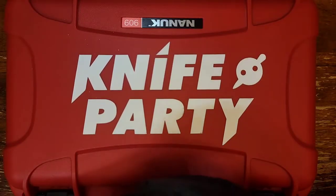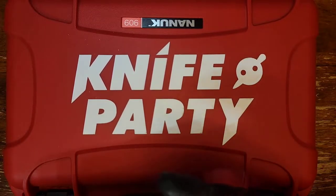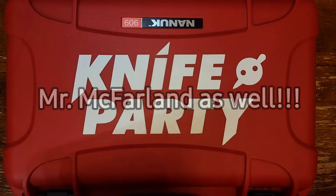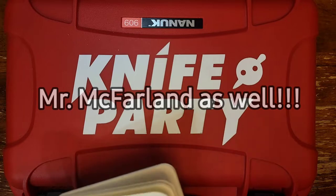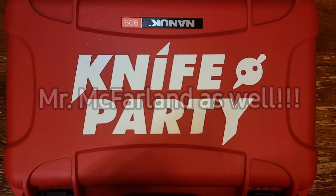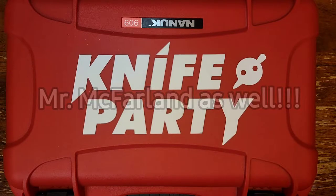Before we get started on the next knives, I want to give a big shout out to my knife party crew — everybody who sent in this loaner box as part of a pass-around group. Mr. Archer, thank you so much for setting this up. Mr. Cowan, Mr. Harrington, Mr. Howley, Mrs. Ellen, and Mrs. Lewis — thank you guys so so much. If I missed anybody I apologize, but thank you all for being a part of this.